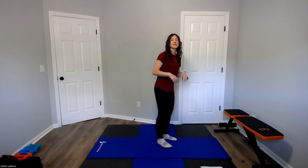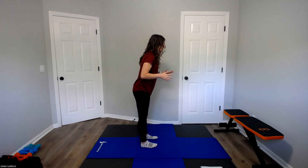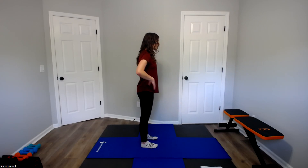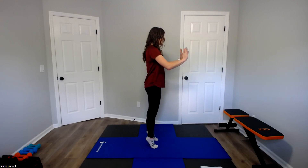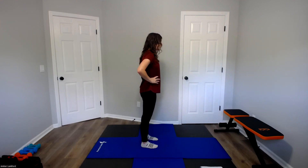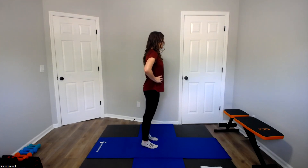Relaxing out of that, bringing those feet in once again. I want our legs about hip to shoulder width apart. We're going to move into some heel or calf raises. Now that we got them stretched out, we're going to activate. Hands on your hips or holding on to your support structure. Keeping those knees straight, we're going to lift those heels off the ground, pressing those ankles forward, and then slowly lowering down. We're going to do ten here. Let's do two more.